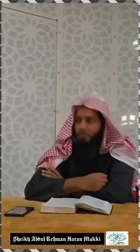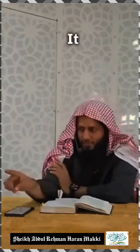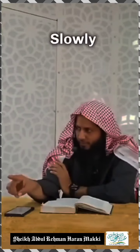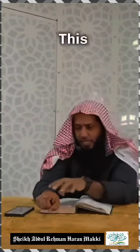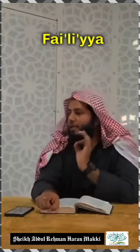Another way: Imam al-Bali rahimahullah mentions in his book Sifat-i-Salah to keep it straight and just move it slowly. But what is sahih is that Rasulullah sallallahu alayhi wa sallam used to point out the finger whenever he is in the tashahud. This particular thing is mustahab, and this is known as sunnah al-failiyyah.